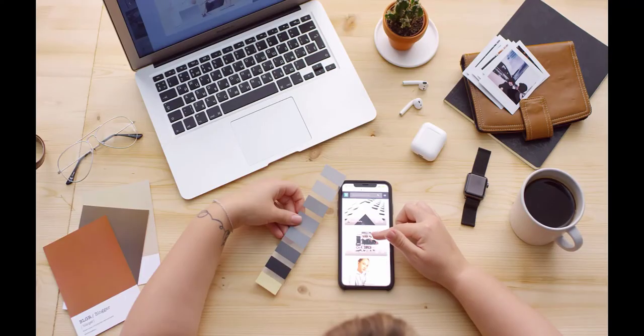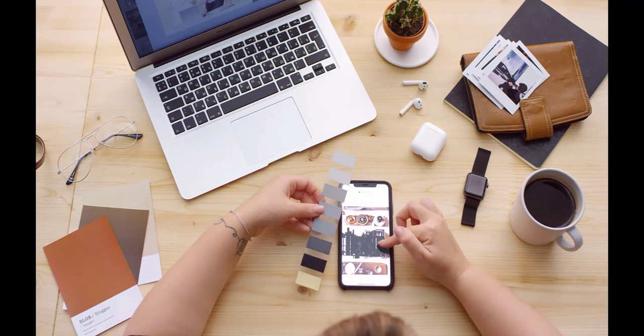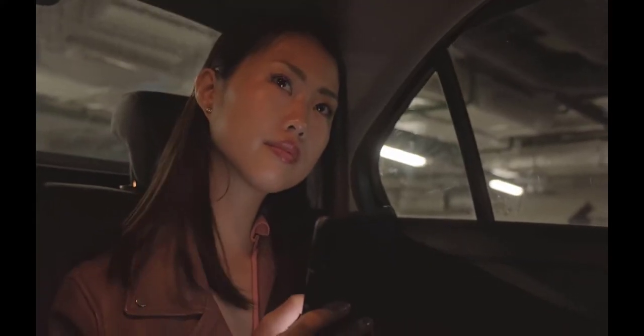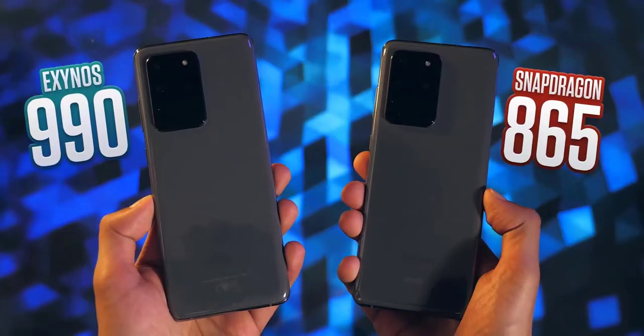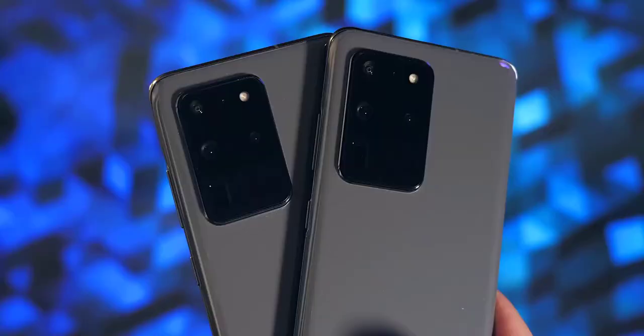The main sensor is 108MP while the periscope sensor can go up to 100x zoom. The phone is powered by Snapdragon 865 or Exynos 990 chipset with 12 or 16GB RAM and up to 512GB storage. Additionally, you get a 5000mAh battery and Android 10 out of the box.